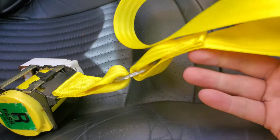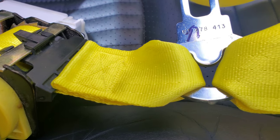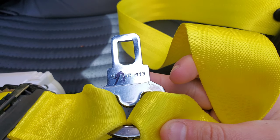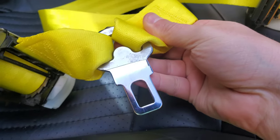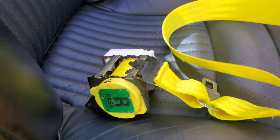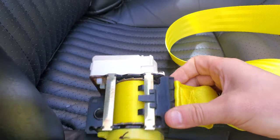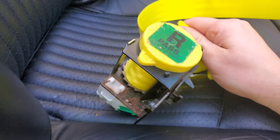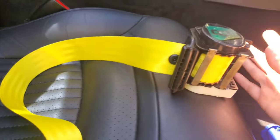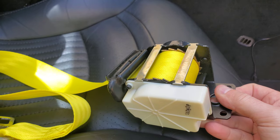I also want to point out that the quality of these belts is excellent. All the stitching is definitely equivalent to OEM — looks like a new belt, looks like a new buckle. They cleaned up all the retractors too; I remember these being pretty dusty and dirty, but they definitely cleaned them up before putting the new belts on.